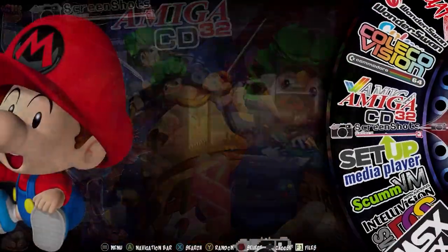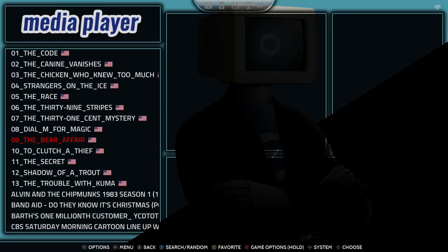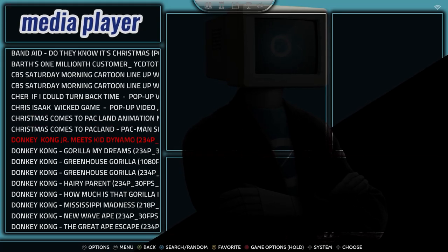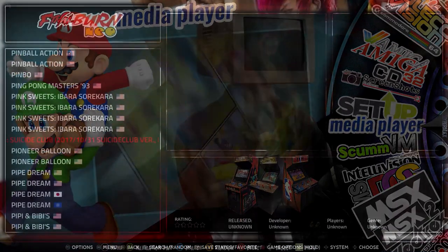You can see they're all categorized by system — Atari, Sega, Nintendo, and so on. There is a media player as well. I've got some classic cartoon shows from the 80s loaded on here — Donkey Kong, for example. So it does play media, which is awesome. This can do more than just gaming.